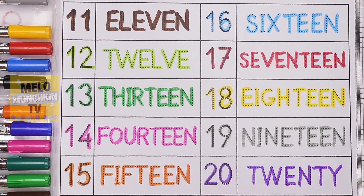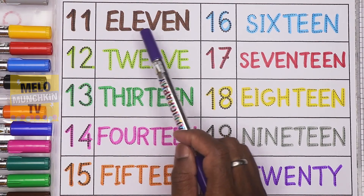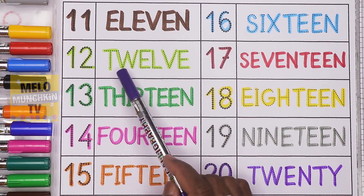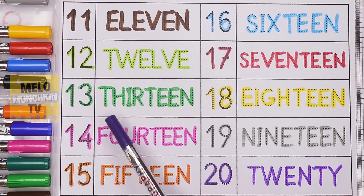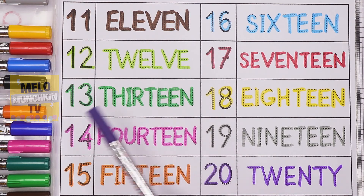So let's repeat once again. 1-1, 11, E-L-E-V-E-N, 11. 1-2, 12, T-W-E-L-V-E, 12. 1-3, 13, T-H-I-R-T-E-E-N, 13.